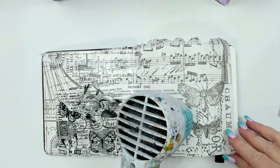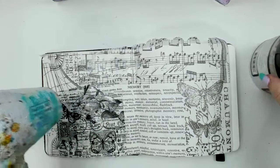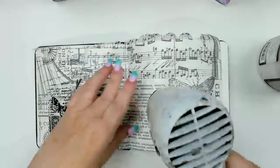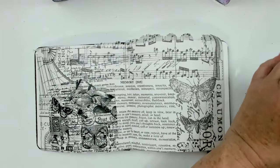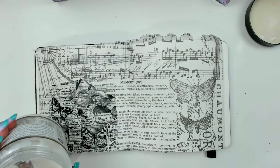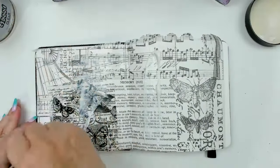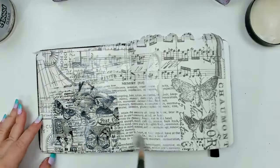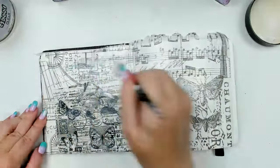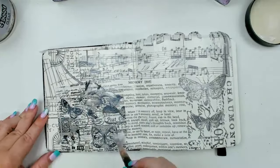I'm going to dry this layer. Because this is such a fluid medium — especially my Liquitex one — it dries really quickly. Then the next step is to add some clear gesso. I have all the supplies listed below. Once this first layer is dry, I'm going to add one thin layer of clear gesso, and the reason I'm using clear and not white gesso — I'll use white later — is because I want all these beautiful images to stay visible in my background.